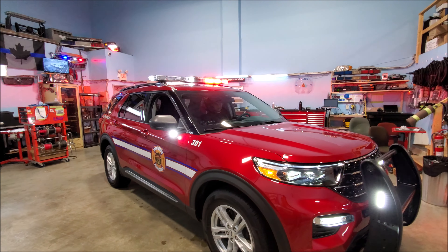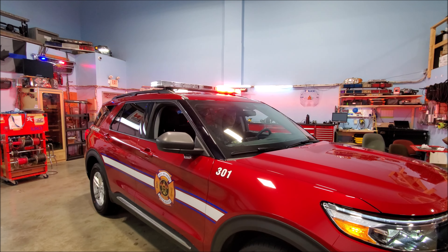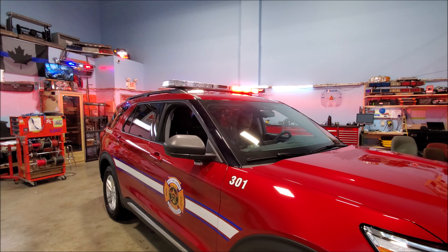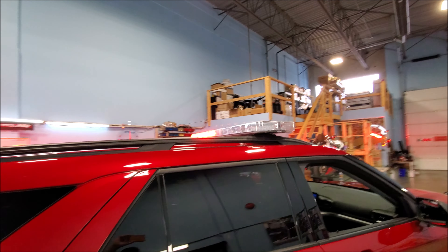Right now the vehicle is in drive. Adam's now going to put it into park. You'll notice immediately going to park that the flash pattern changes on our light bar. Now we're going to go and look at the rear of the light bar.